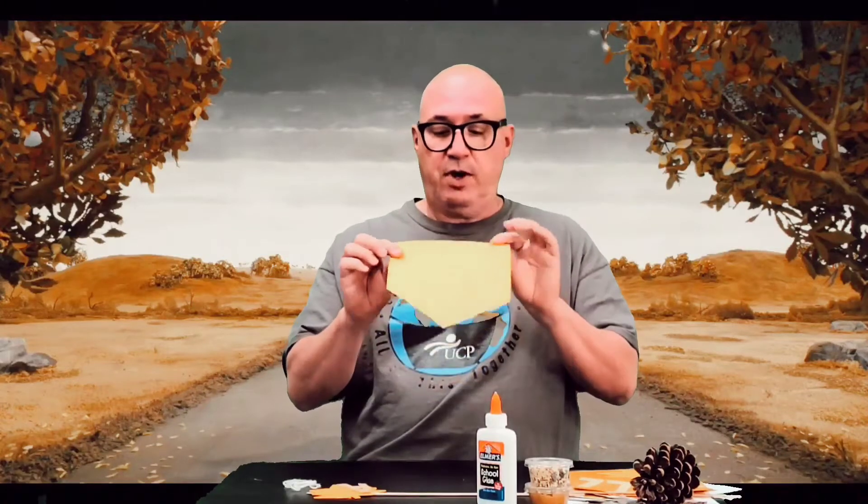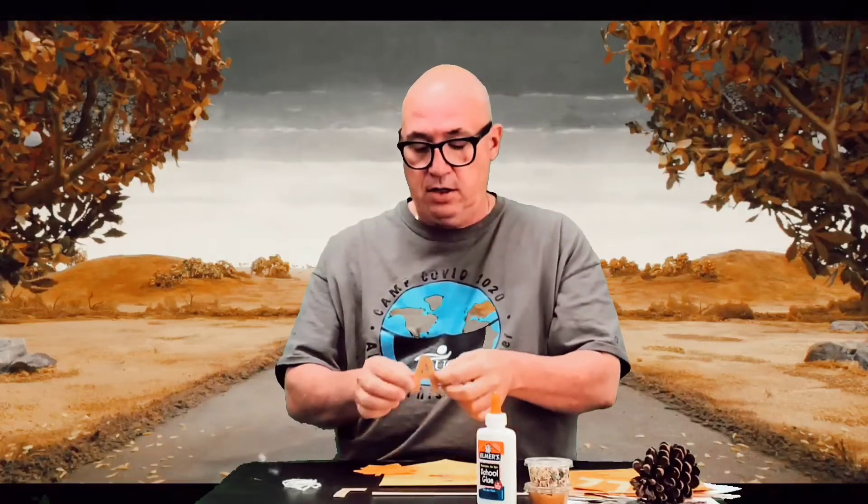So inside your packet, you have one of these. It could be maybe a different fall color, but this one's gold. Also in your packet, you have some letters. The letter A isn't cut out — if you want to cut it out like I did, you can. Just the center of the A isn't cut out. You have a leaf and the letters to spell the word 'fall,' and you have two strings in there. For this activity, we're going to use the skinnier white string.